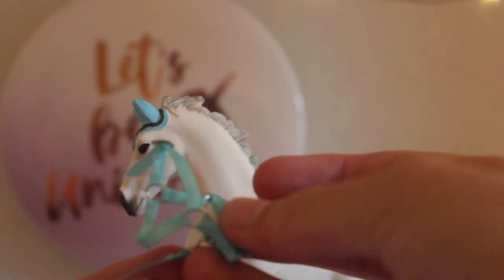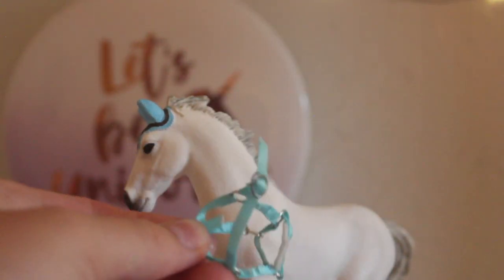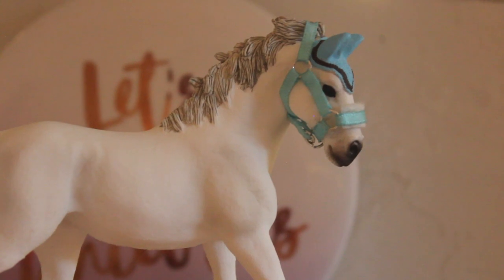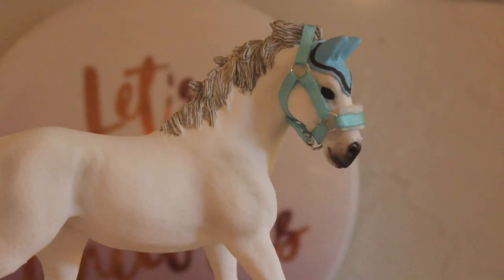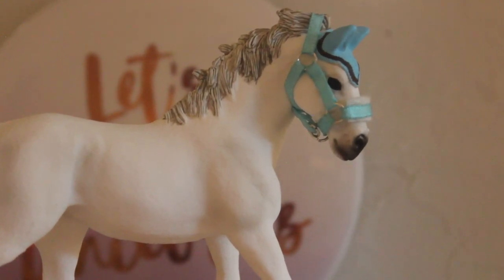I'll explain how to connect it because it's difficult to show on camera. Basically take it back to the middle of your chin strap and fold it over. Make sure it's not glued onto the actual chin strap — you need room for it to move. Position it out and about like that, then glue that little tab down and you're done. That is how you make a Schleich horse fleece halter. This method also works on Breyer horses — they also look great. Remember to like and subscribe and I'll see you in my next video.